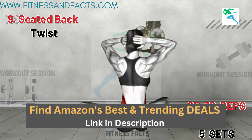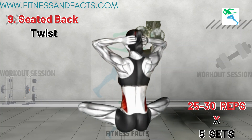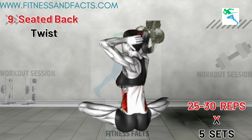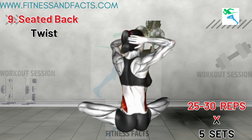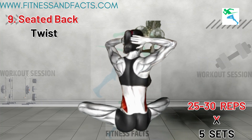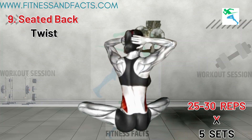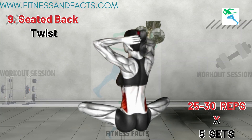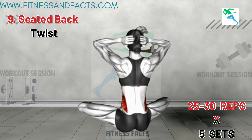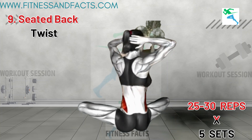Seated Back Twist. Sit upright on the floor with your legs crossed and your back straight. Place your right hand on the floor behind you and your left hand on your right knee. Twist your upper body to the right, looking over your right shoulder, and hold for a few seconds. Return to the starting position and repeat on the other side. This exercise enhances the flexibility and mobility of the spine and back muscles, contributing to a reduction in bra bulge. Improved flexibility helps maintain a healthy posture, which can prevent the appearance of bulges around the bra line.